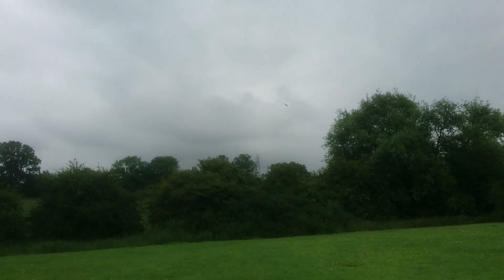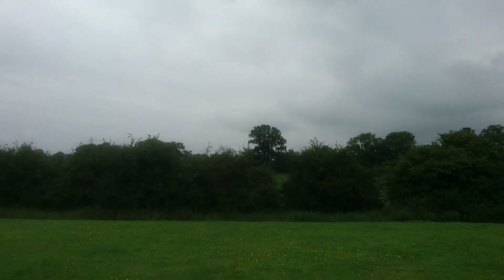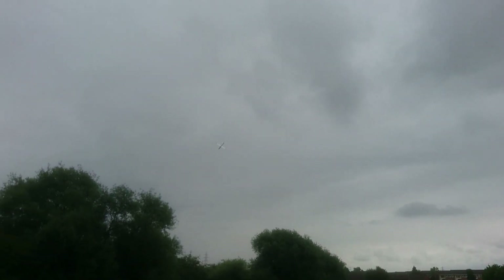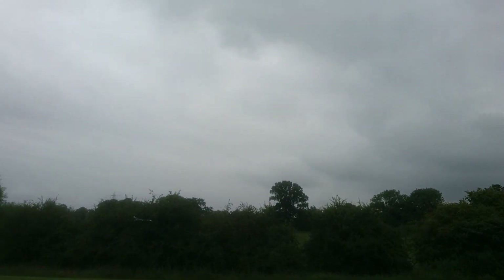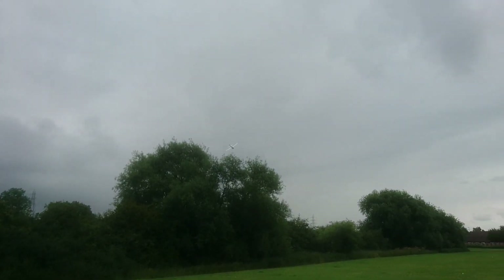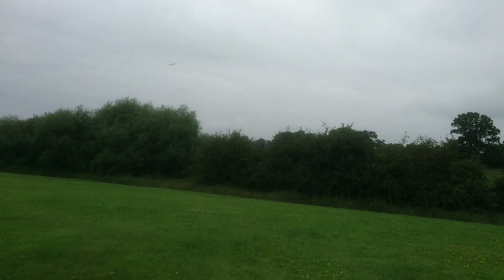Look at those winglets. Look how fast it goes.